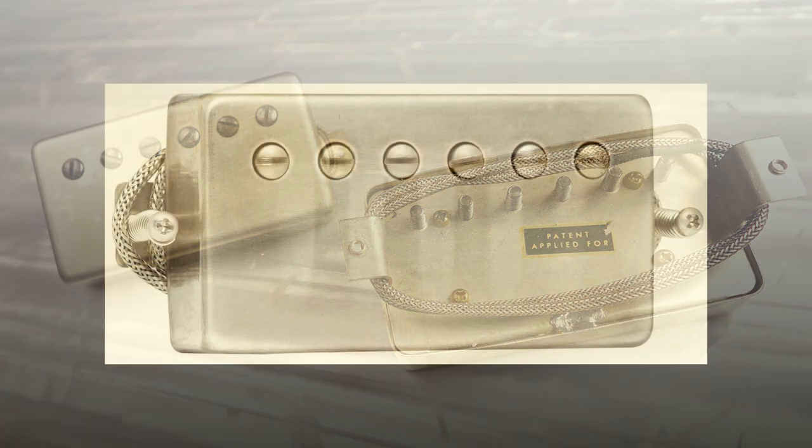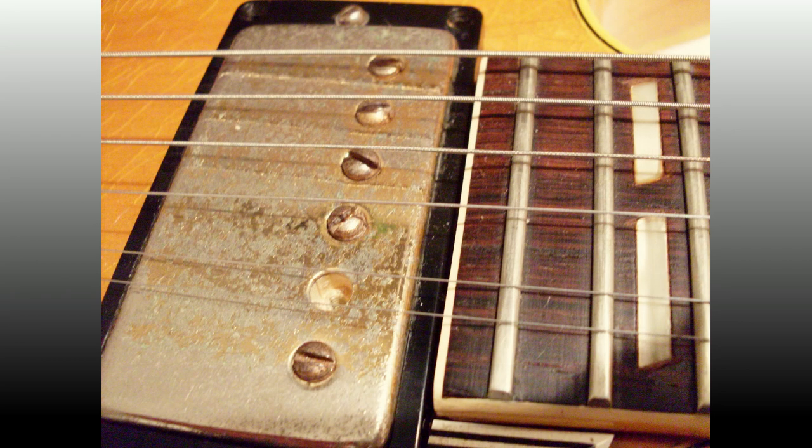Do they sound exactly like the original PAF pickups? Well, which exact one of the thousands of PAF pickups that were produced are you talking about? Because they're all different. You've heard people refer to PAFs as warm and smooth, or bright and articulate, or punchy, or spanky, or beefy — just about any word you can think of to describe a sound has been attributed to PAF pickups, and they're all right, because there were so many inconsistencies in the way these pickups were produced.